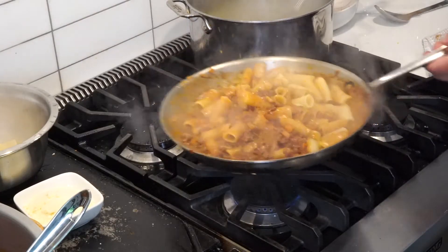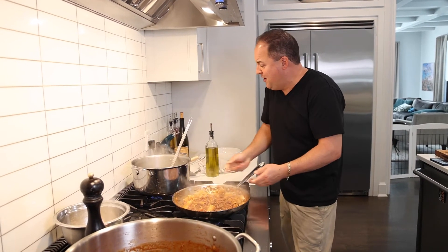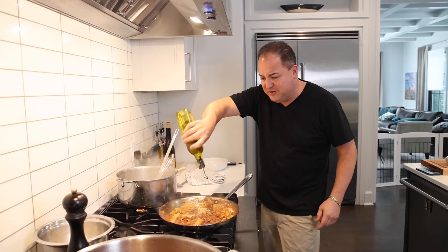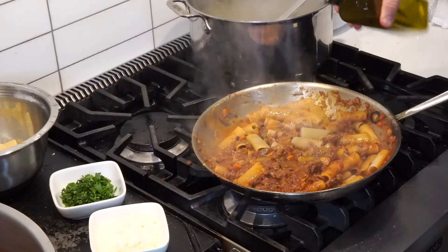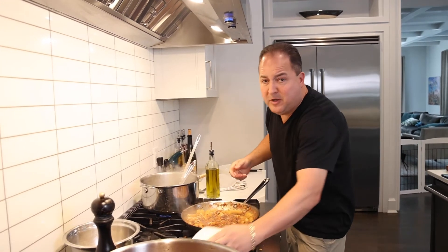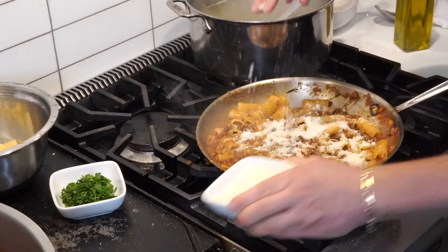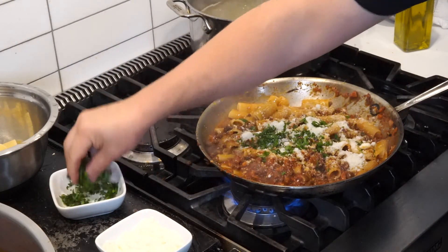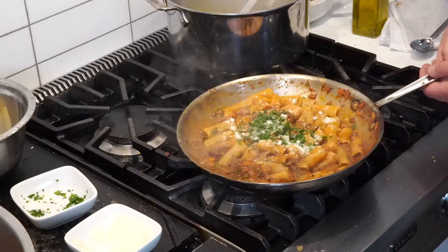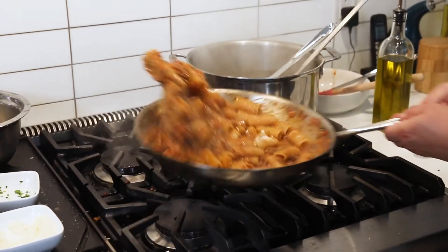Let's bring this on home. We got our rigatoni mixing with the bolognese. We need a little bit of that starchy pasta water — just a little bit. Always a little drizzle of extra virgin olive oil; continue to let it cook. We're going to hit it with a little grated parmesan cheese, some fresh chopped parsley, a little more parm, a little more parsley. Make sure all those noodles are evenly coated.